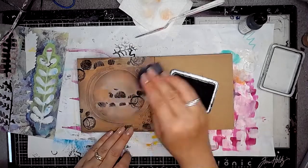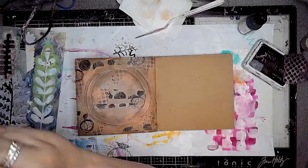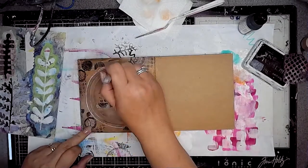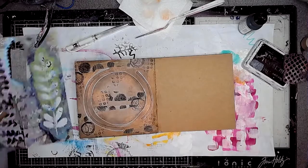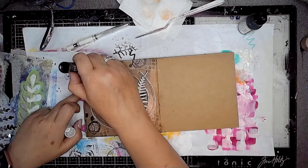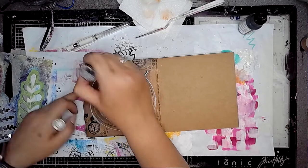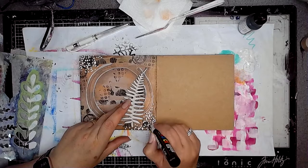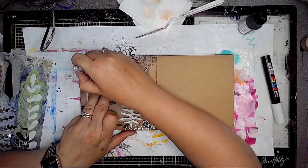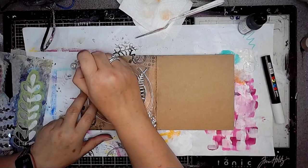Then I'm just using a stamp and adding some stamping detail onto the page too using black archival ink. And then I'm going in with my white gel pen and just adding some highlights around the circles onto the page. A bit of mark making using a white Posca pen and a gel pen too.